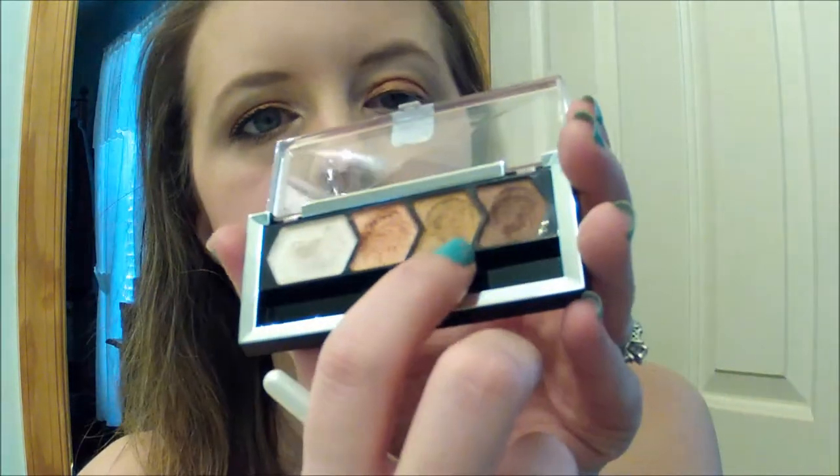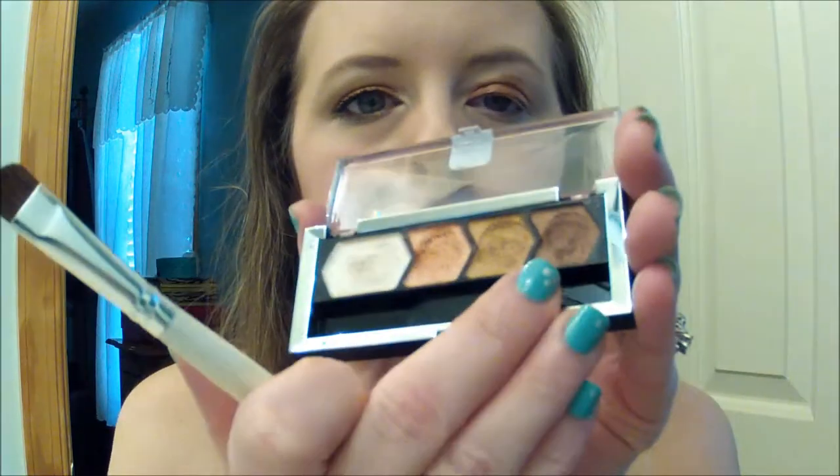You only need a little bit because it is really, really pigmented. Then I'm going to take the next color, flip my brush over, and put that right down the center of the lid. I'm going to take it up into the crease just slightly, straight up and down. Then I'm going to grab another brush and take the darkest color and put it on the outer part of my lid, taking it up a little bit into the crease.